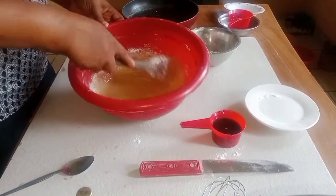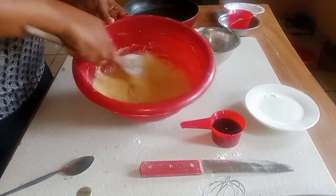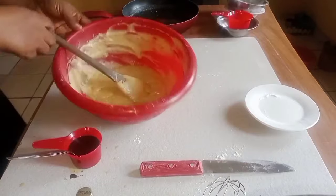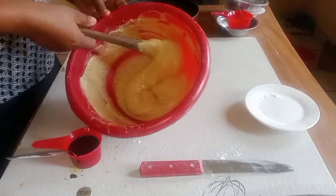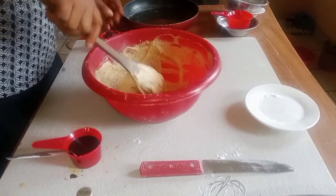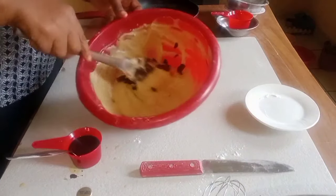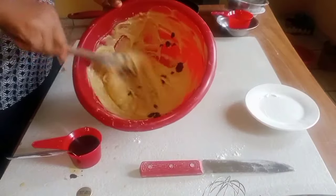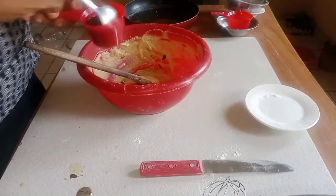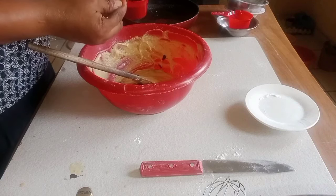Fold it gently, make sure it doesn't have any lumps inside. I finished mixing it — so this is my consistency, it's dropping. I'm adding my cranberries. You can see how yummy it's going to be. This is my cocoa powder; I want to add a little.